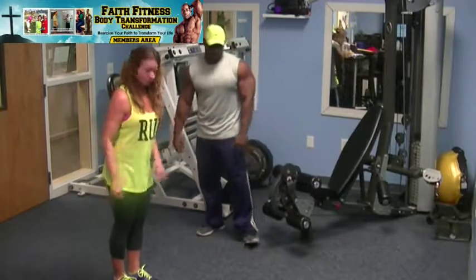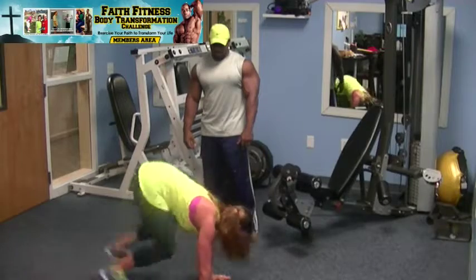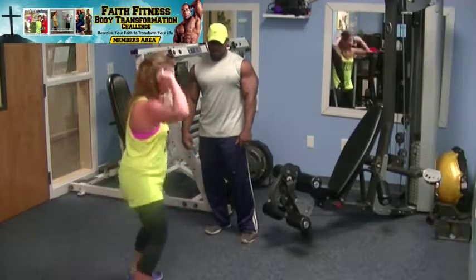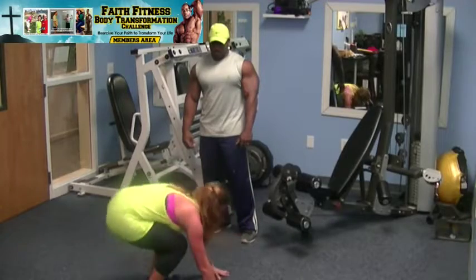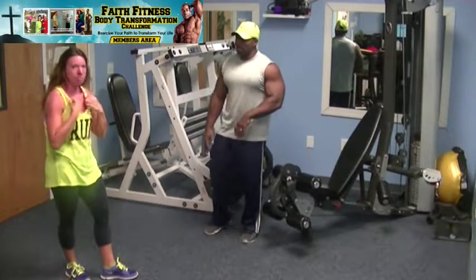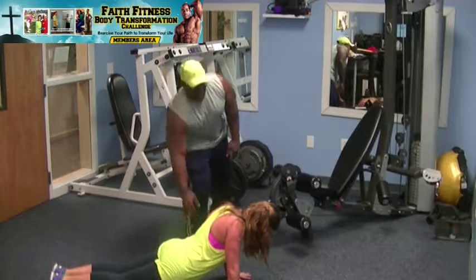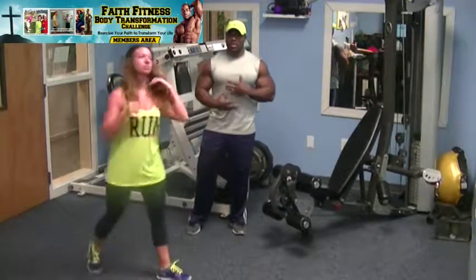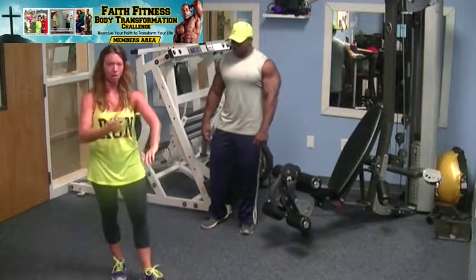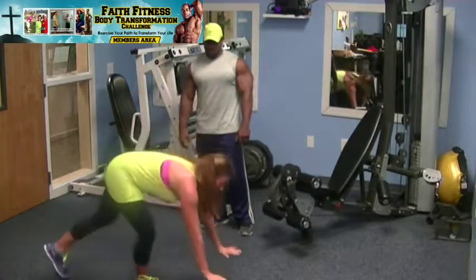The burpee: you start low, jump hands down, feet back, feet up, and jump. That's your slow-motion version. The modification is to step back and step up. With that one, make sure you don't dip your hips too low — a lot of people let their hips sag. You don't want your hips to sink too deep. Keep your core nice and tight, navel sucked into your spine, midsection nice and strong. This is a full body exercise — shoulders, arms, core, legs, glutes.